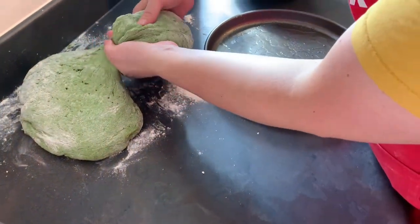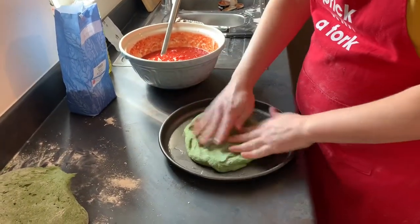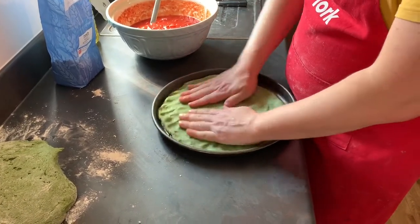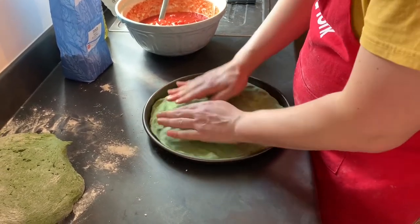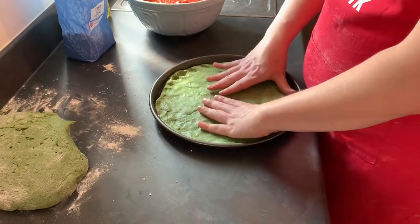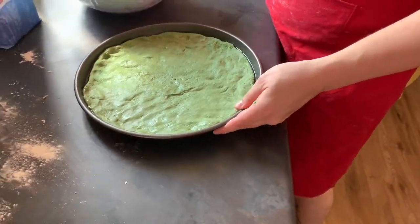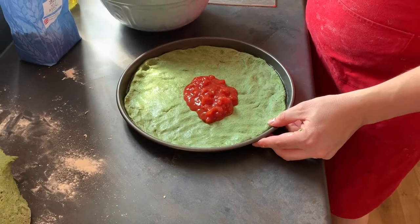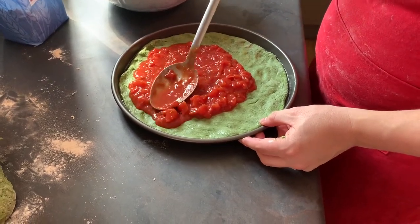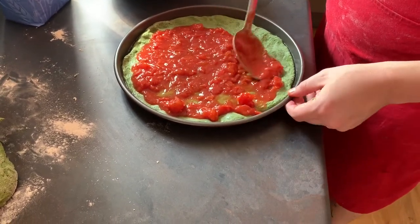I'll grab a portion of dough that I think will be enough and work it onto the tray with my hands, stretching it until it reaches the edges. My pizzas I like them loaded — really topped up with everything. So I'm going to put a generous amount of tomato sauce, getting as close to the edges as possible so they stay a little bit moist and don't burn in the oven.